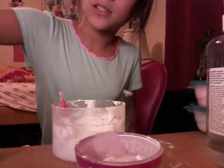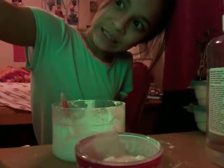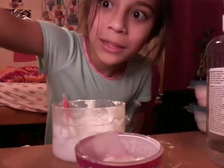Do you guys want to see something cool? My mixing tool changes color — it went dark green, then red, blue, pink, yellow, light blue, back to green, and back to white!